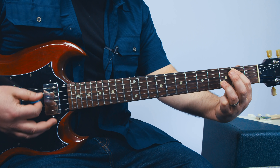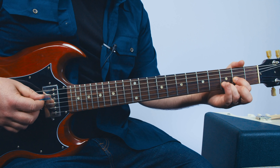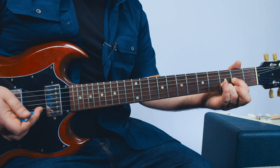We're going to start — think of a regular D chord, but then take your middle finger off so you have the high E in there. We're going to do a little picking pattern, but first let's just look at the chords of the intro. It's that chord.